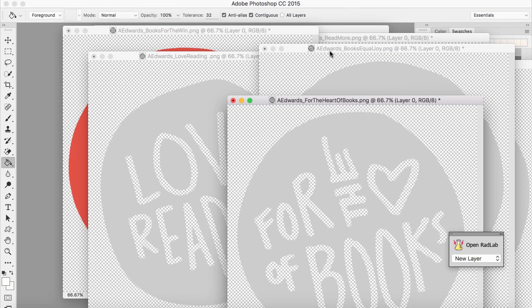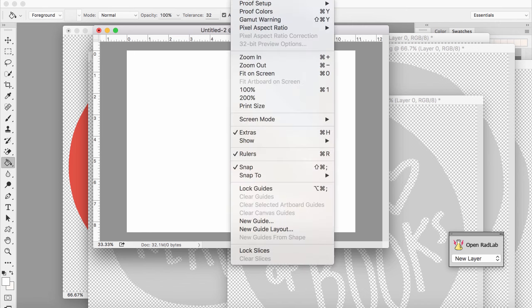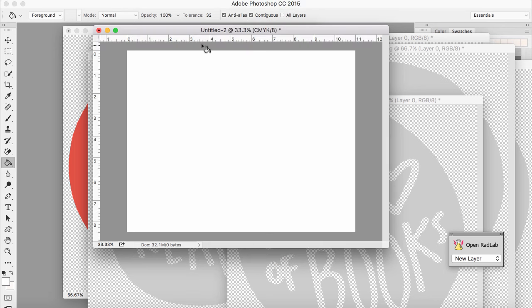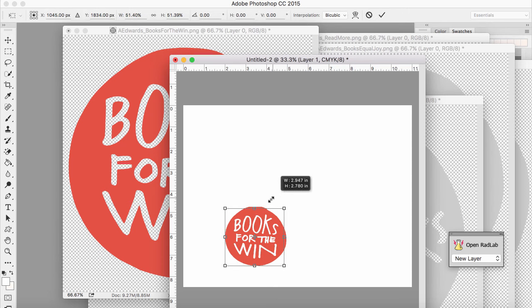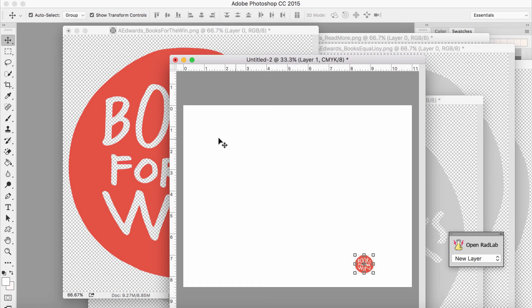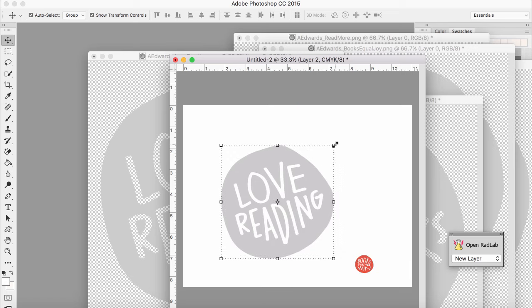Now that I have all of my circles colored, I have my canvas — it's 8.5x11 — and I have the rulers turned on because I know I need to do it on the bottom edge. I have about an inch by nine inches to fill. If you don't have your rulers on, you can go to View and click on Rulers. I'm going to drag these shapes over to this canvas. I've got my red one, and they're going to come over a lot bigger than what I need, so I'm going to size them down to about an inch, maybe even a little smaller. I want Books for the Win on the right because my title is going to be on the left.